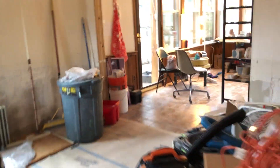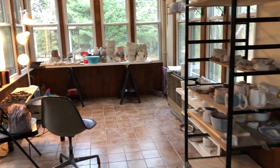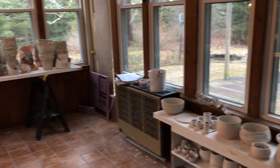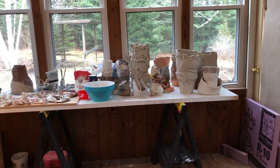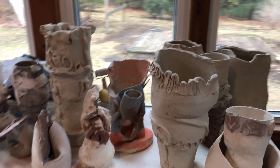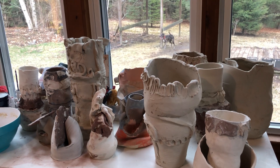Ignore my messy kitchen. So we just moved up here and I'm making the future dining room an impromptu ceramic studio. And over the last four weeks, I've been in here pretty much throwing on the wheel. My kiln is not hooked up yet and I was supposed to go pick up my slab roller, but COVID-19 happened. So we'll do that later.